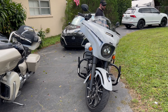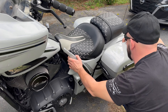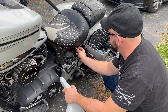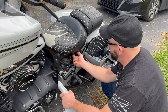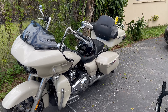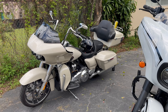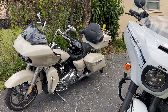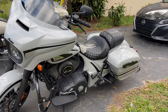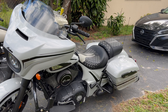One other thing — you pop this cover off right here and this is your air shock port. It comes with a little hand pump so you can adjust the rear suspension if you have a passenger or cargo. That's one of the things Harley got rid of — the air shocks — because they were having issues with dry-rotted fittings starting to leak over time, so they went with regular spring shocks. Indian seems to have kept it and it works. He hasn't had any issues with it and as far as we know Indian hasn't had any problems with it either.